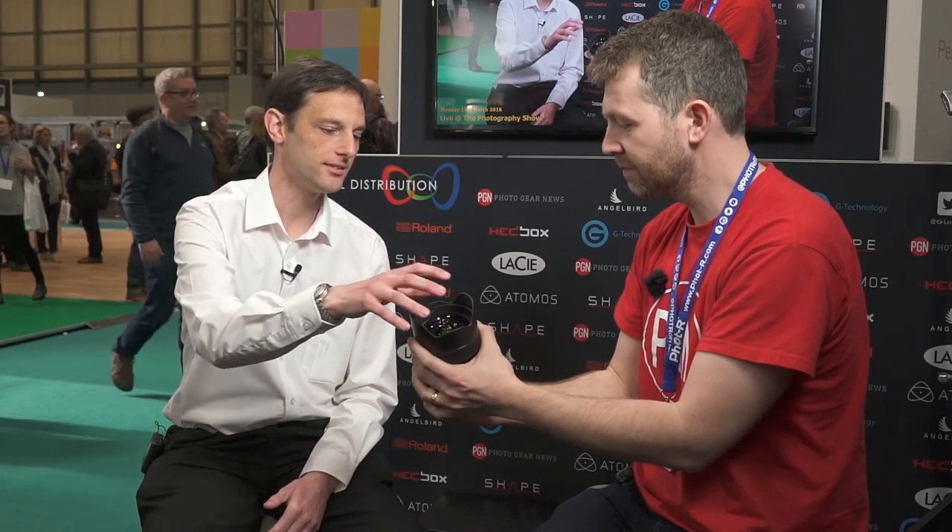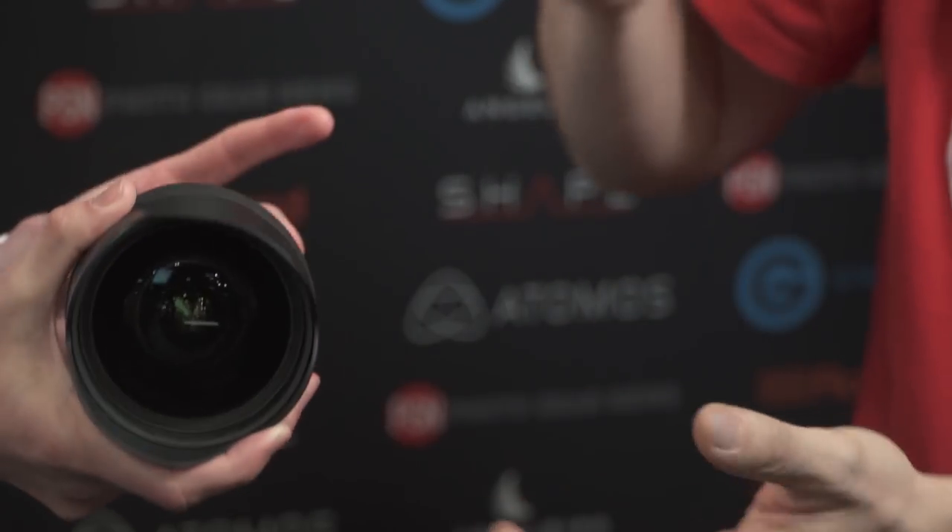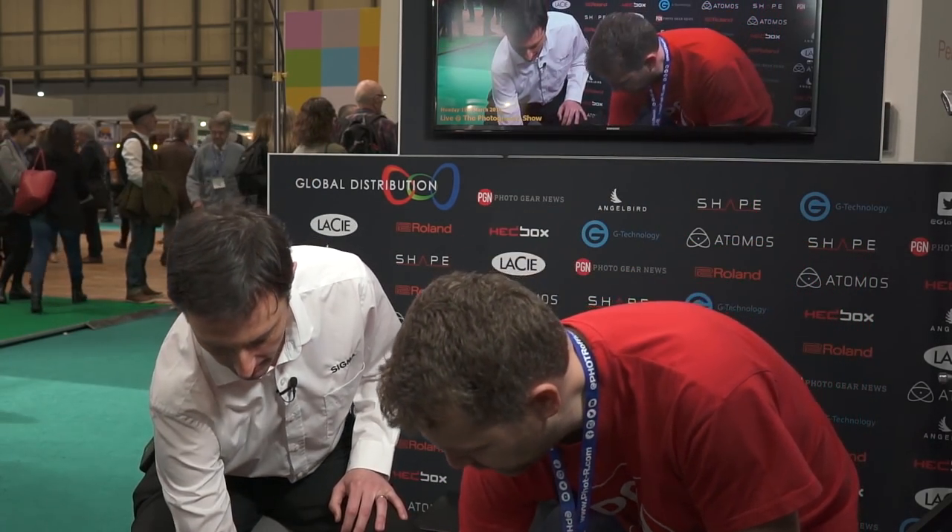It is front-heavy, but once you put a camera on it balances quite nicely. It's the Art range, so it's about getting the best image quality you can. Right, and finally — another Art lens.